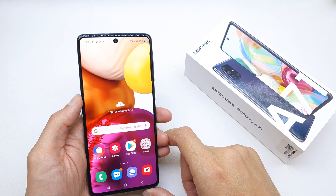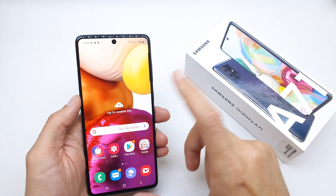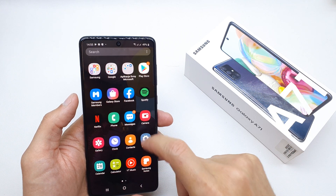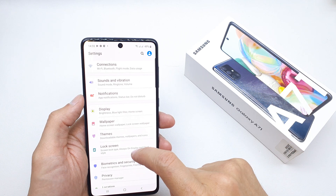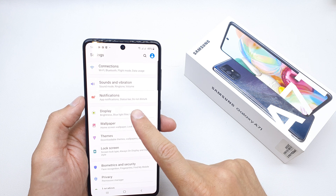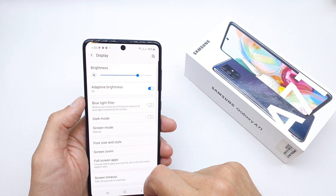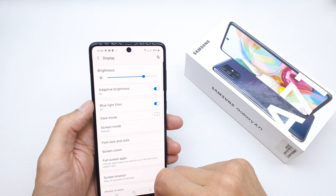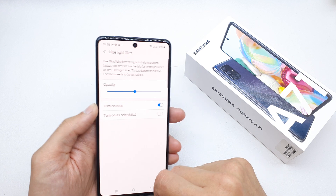Hi, welcome back to the do-it-yourself channel. Today I'm going to show you how to enable the blue light filter in your Samsung A71. This mode is very useful for your eyes. Go to your Display settings and search for the blue light filter. You can enable it by single pressing it.